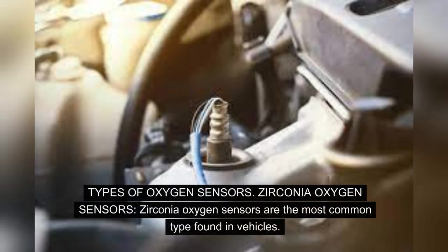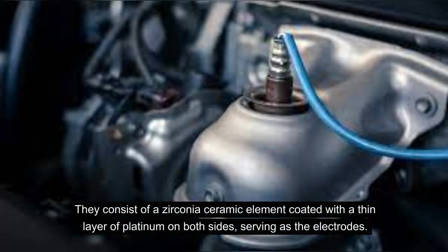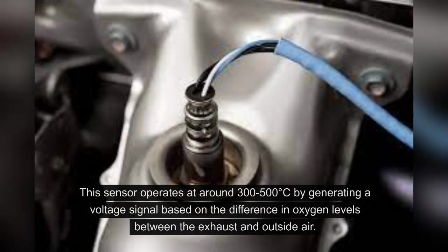Types of oxygen sensors: Zirconia oxygen sensors are the most common type found in vehicles. They consist of a zirconia ceramic element coated with a thin layer of platinum on both sides, serving as the electrodes. This sensor operates at around 300–500°C by generating a voltage signal based on the difference in oxygen levels between the exhaust and outside air.